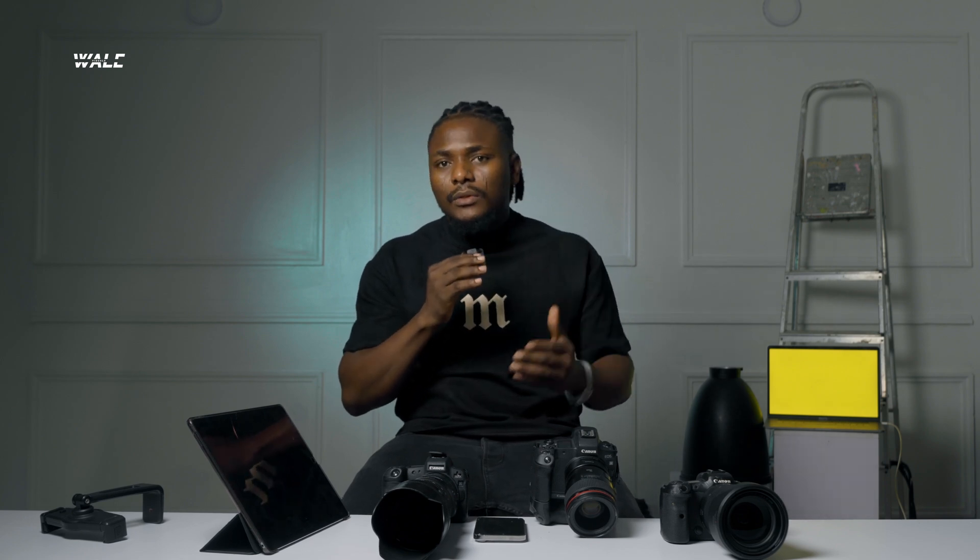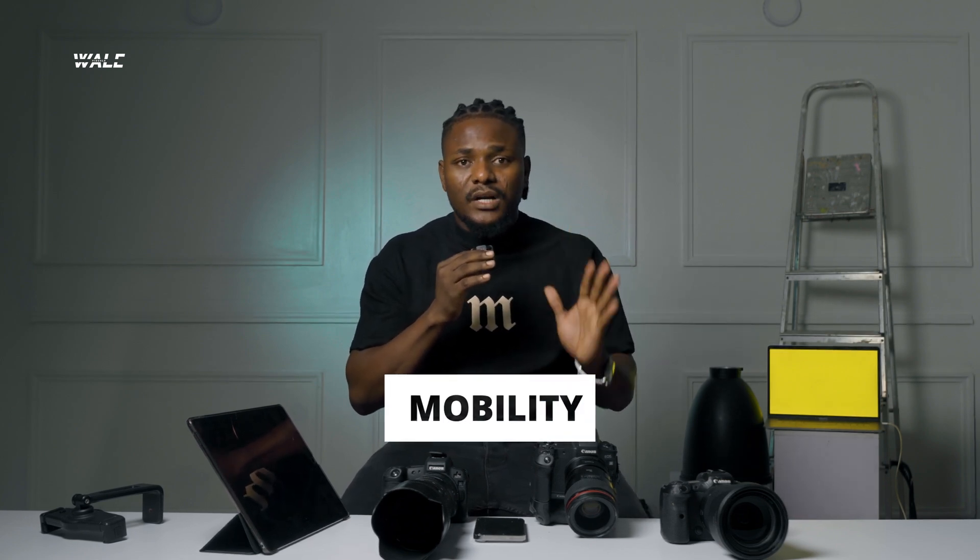Number three would be the mobility. It is very mobile and very easy for me to pack my iPad or just go out with my phone or my small iPad, compared to having to carry a big screen or a laptop when I'm shooting outdoors.